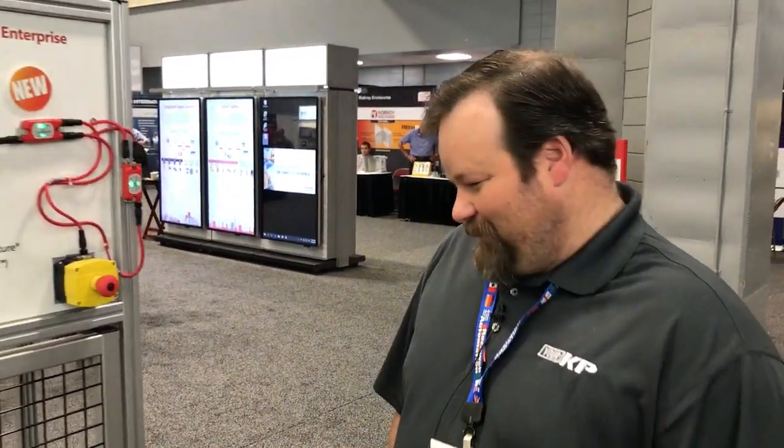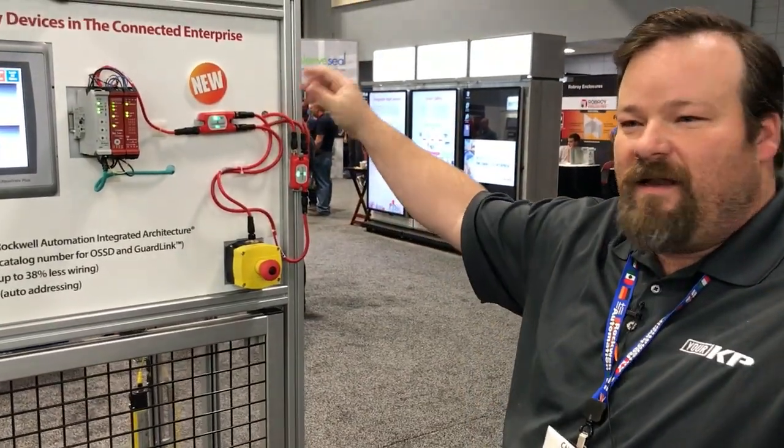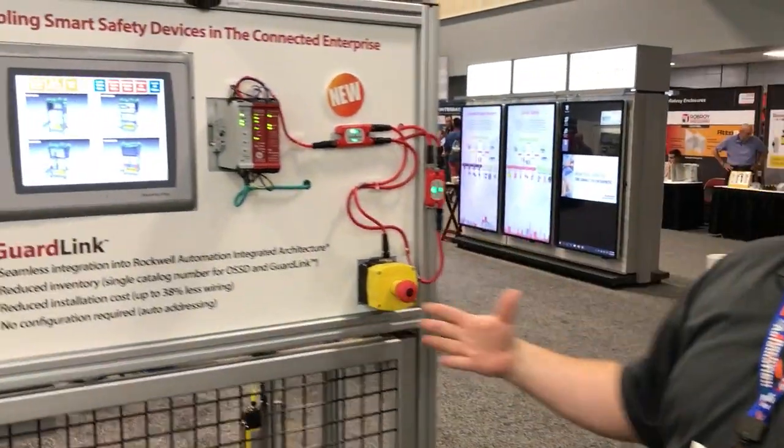We're back at Ray Odom here in Little Rock with Chris, who wants to talk and let everyone know about GuardLink. So GuardLink is basically a point-to-point tap-style communications and network setup for safety devices.